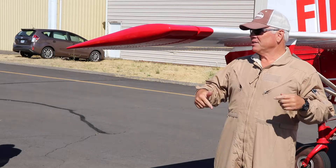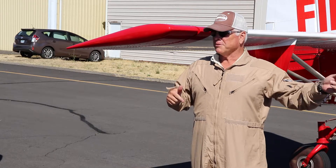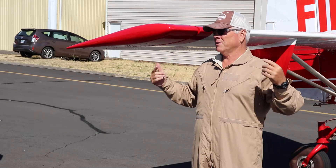I'm going to pull in here just like I did just now. The difference is I'm not going to shut down. But I'll feather the prop so it won't be a lot of prop wash on you. It'll just be noisy, so you need hearing protection.